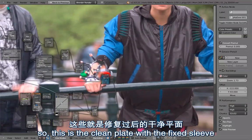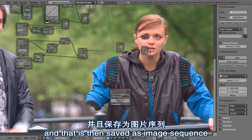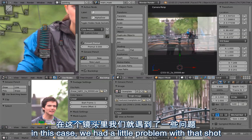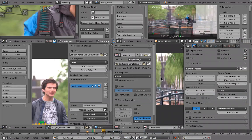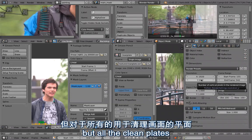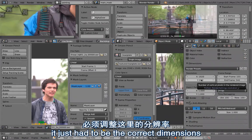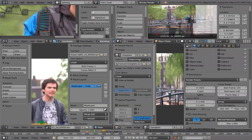This is the clean plate with the fixed sleeve, and later in the shot there will also be the rotoscoping for the head. That is then saved as an image sequence as OpenEXR with alpha channel - OpenEXR half float, most importantly RGBA so that we have the alpha channel. We had a little problem with this shot because it was a little bit last minute. At some point we were using the wrong dimensions - here 1920 by 800 is the final movie dimension but all the clean plates and original footage is 1920 by 1012, and in the main composite we had to use that resolution to make it fit the workflow.